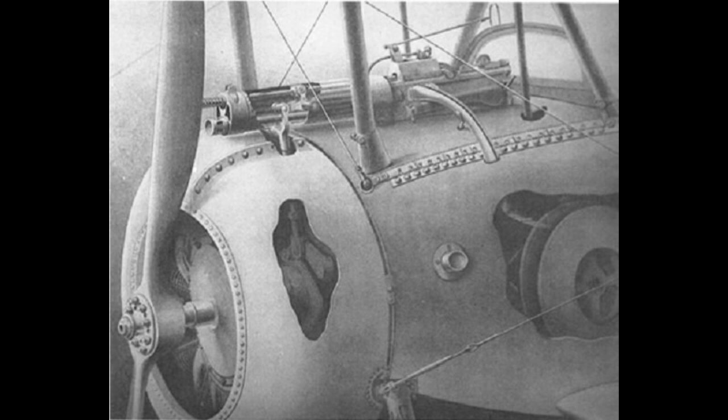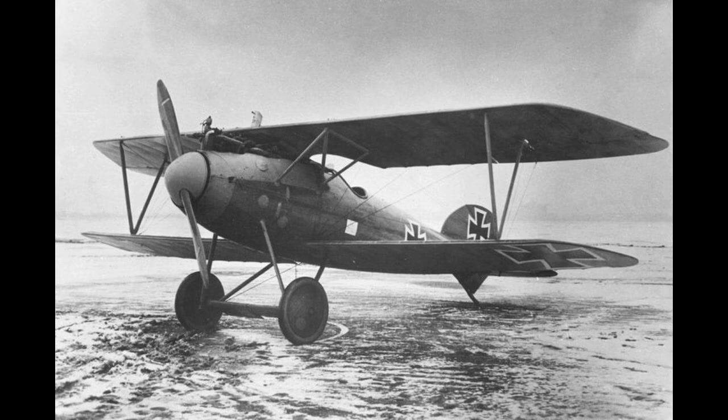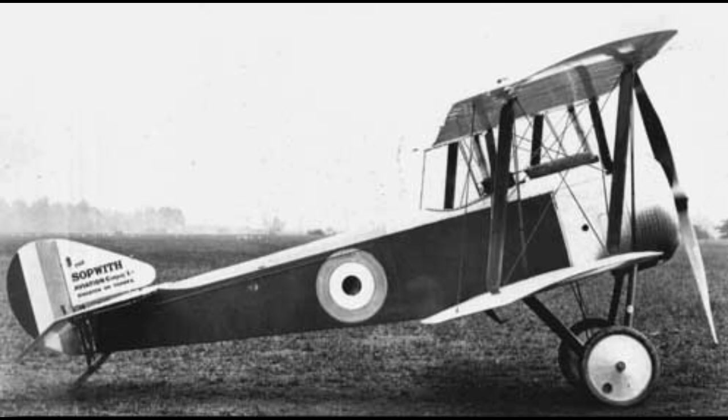It didn't take long for planes such as the Sopwith Pup or the various Nieuports to overtake the Germans, however, once the Allies got ahold of the interrupter gear. This naturally swung the advantage back in their direction, prompting the Germans to react in turn by taking the design of the Nieuports' wings and attaching them to their own work, resulting in the workhorse Albatros D3. This plane would swing things back to the Germans in Bloody April, though that's in 1917. During 1916, when planes like the Pup were still arguably the best around, Sopwith was already looking towards improvements.